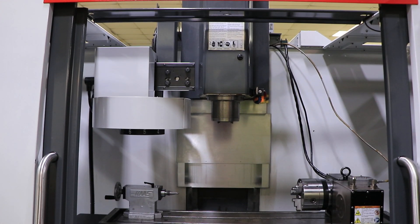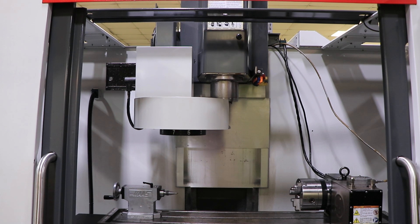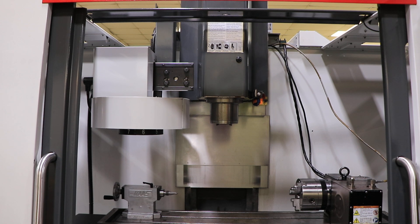We're simulating a tool change, and another one. You have 40 inches of X-axis travel, 16 inches of Y, and 16 of Z.